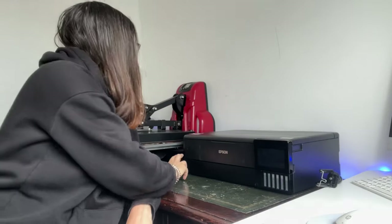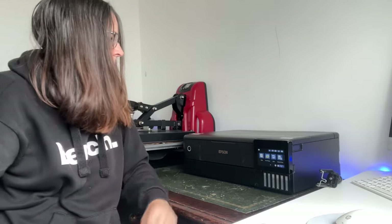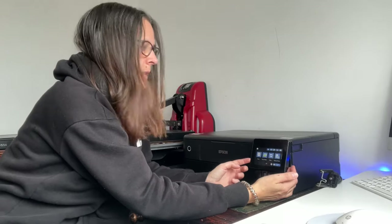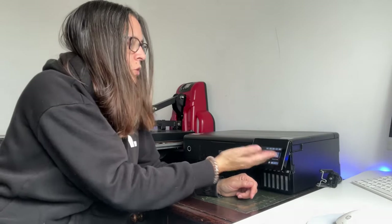Let's turn the printer on — just press the button, the white light appears, and it takes a second or two for the screen to come on. This is a touchscreen, so you just literally swipe left or right and press depending on what option you want.